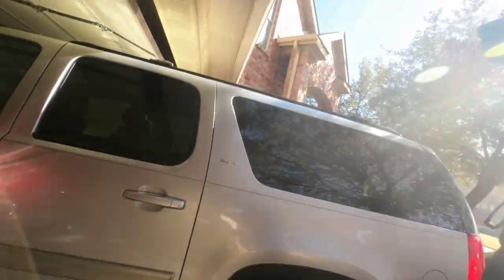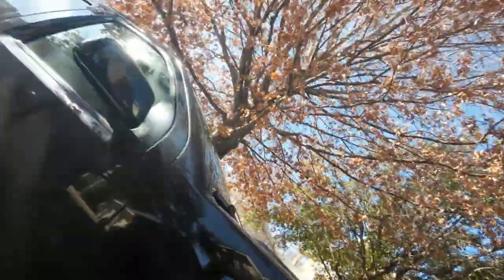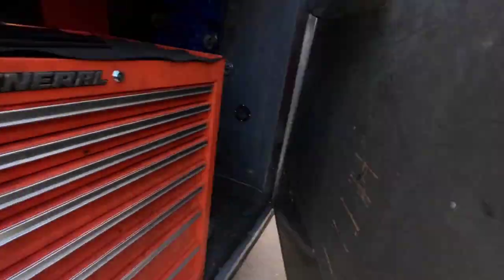Job number two: 2012 GMC Yukon, just a set of rear brakes. Quick and easy — let's get everything out and get it ready to go.